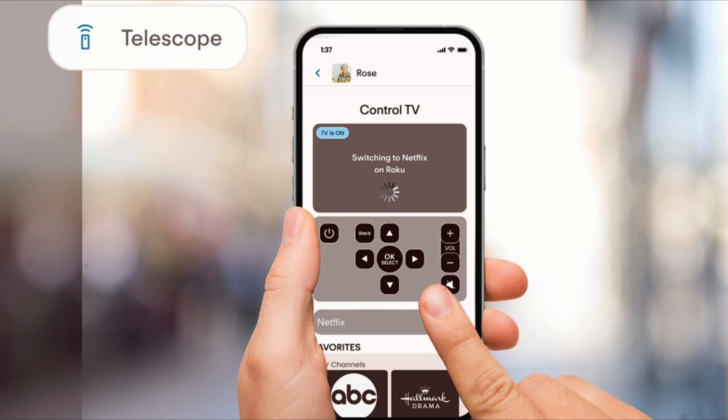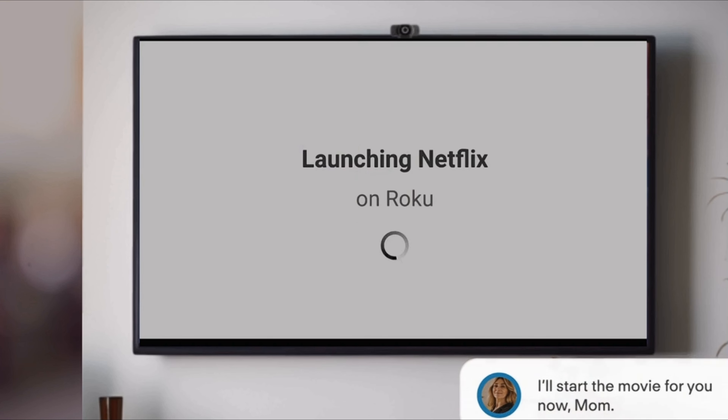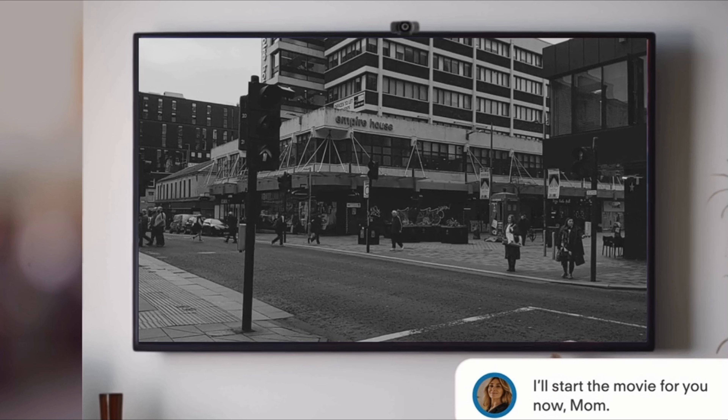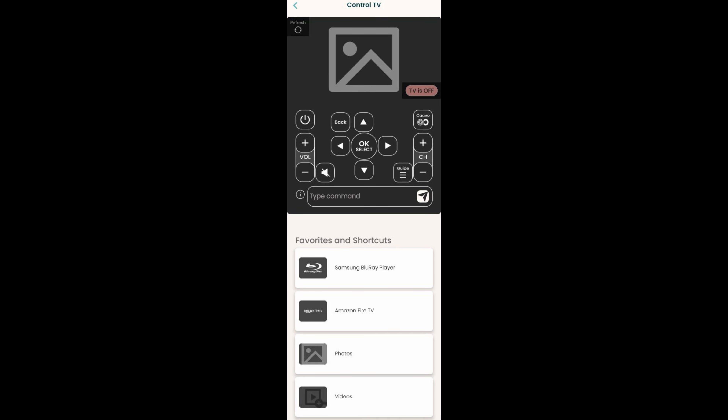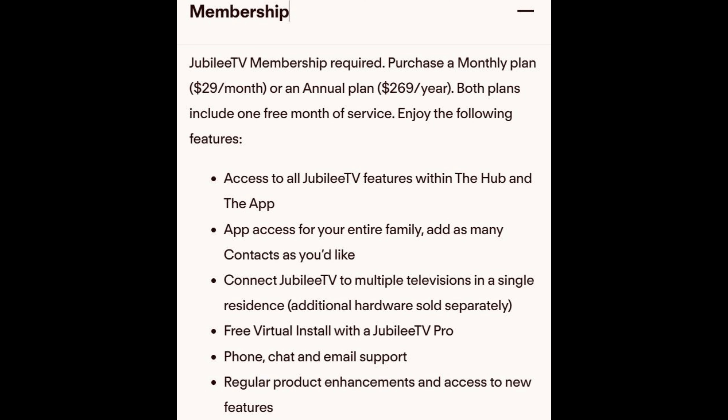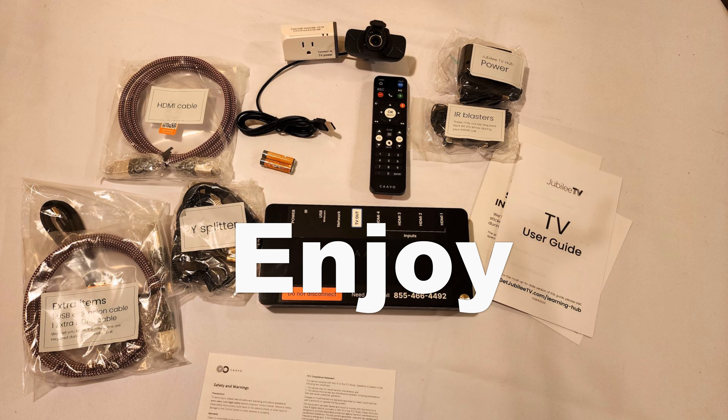Overall, I think it's a good addition for my mother's TV so family and friends can stay in touch when we're not nearby. There is a monthly membership for this at $29 a month, but you can also pay the annual fee of $269. I hope this video helps you in any way — thank you for watching and enjoy.